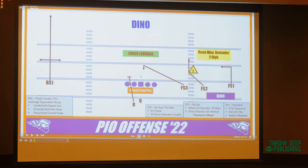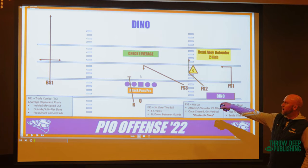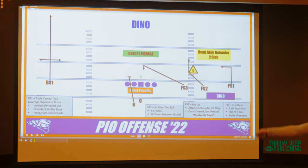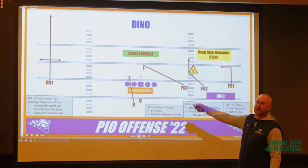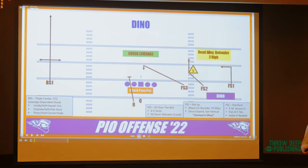We have our Dino concept and then what we call a triple combo. We practice this a bunch and it comes very easy. The outside receiver can run a square in, a speed out, or vertical based on the corner's leverage. Corner's off inside — run a five-yard speed out, throw it to the boundary. Corner's off outside leverage — run a little square in and stop, they're giving you the open alley. Corner's pressed up wanting to blitz — now you've got a one-on-one with your best receiver.